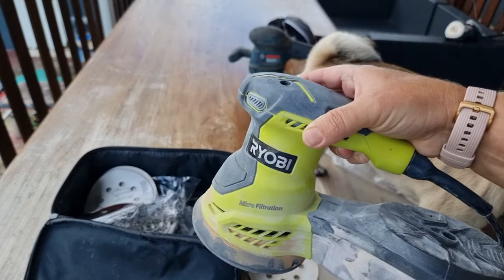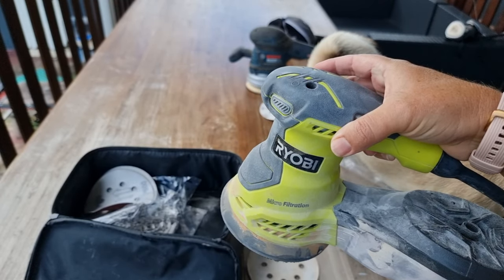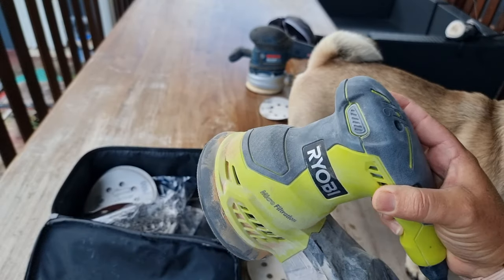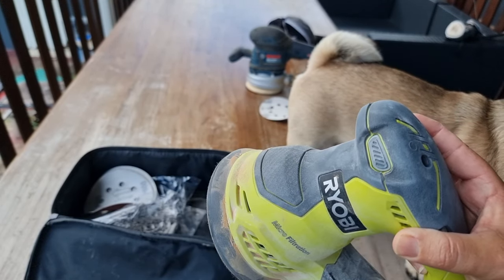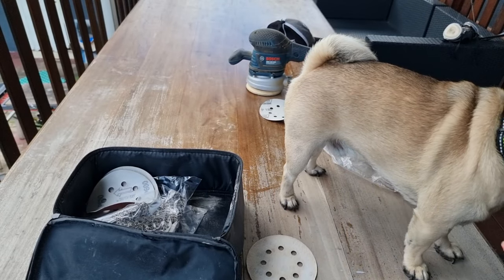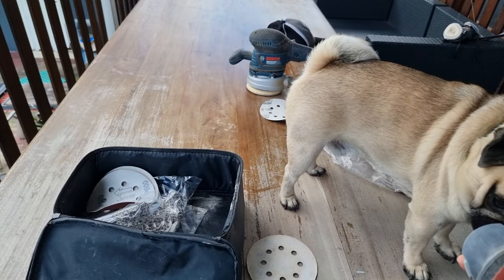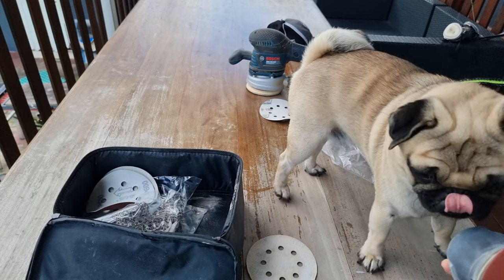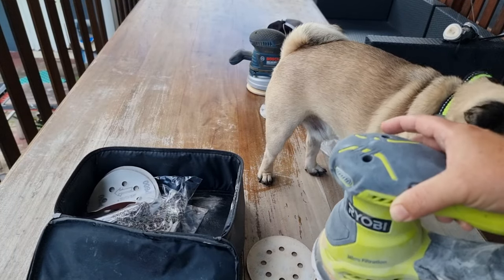I'm going to use this sander here — it's a nice cheap one I got from Bunnings. I'm in Australia by the way. I think it's 70 or 90 dollars, I'm not quite sure. It's just got a small head, it's pretty light but it'll do the job. You don't need to go out and spend big money on an expensive sander — this will be enough, though it will take longer.